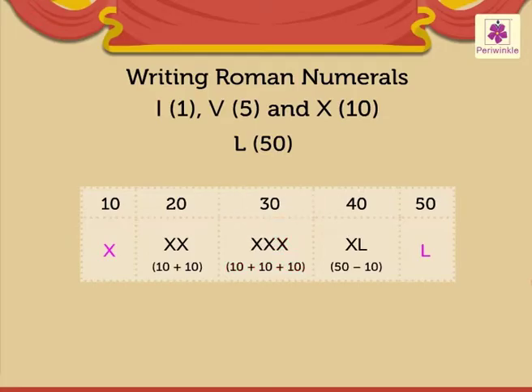Next is number 40. It is written as XL, which means 50 minus 10. Lastly, number 50 — it is written with a single L. The letter L means 50.